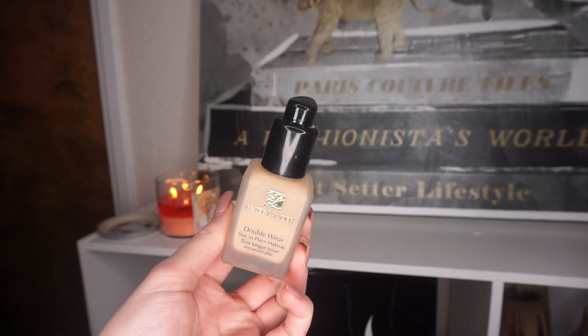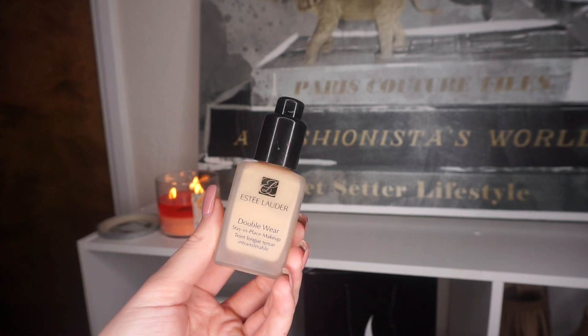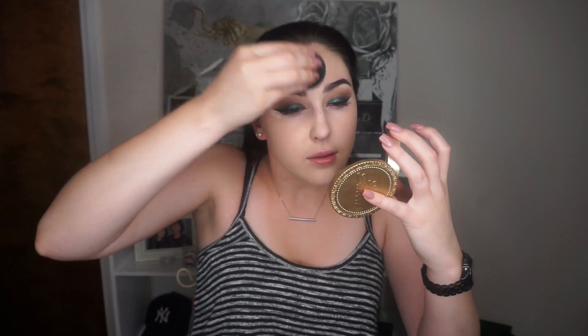Today's foundation is Estée Lauder's Double Wear — it covers like a dream. I love applying it with a Beauty Blender because even though this foundation is thick and heavy, the sponge sheers it out and makes it look absolutely flawless. For concealer, I'm using the NARS Radiant Creamy Concealer in Chantilly.